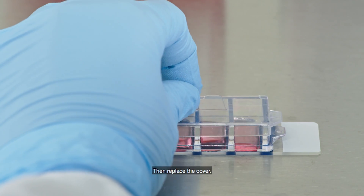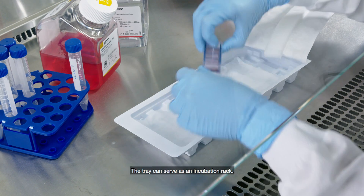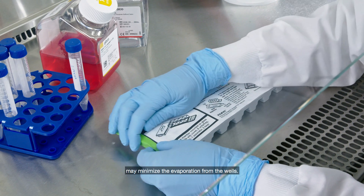Then replace the cover. Now it's time to incubate. The tray can serve as an incubation rack. Putting a damp paper towel in the bottom of the tray may minimize the evaporation from the wells.